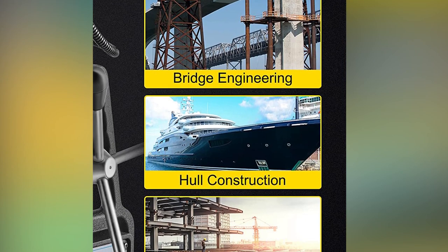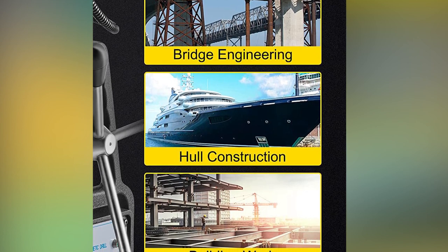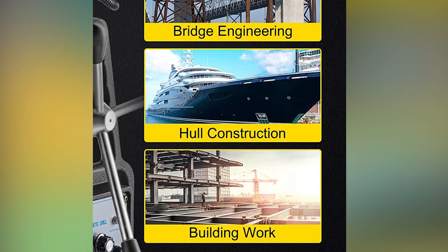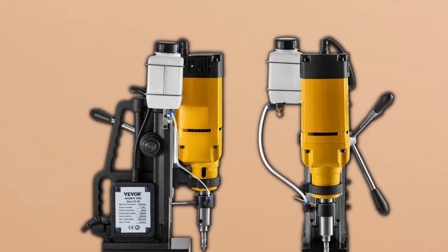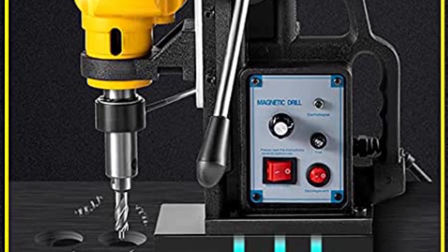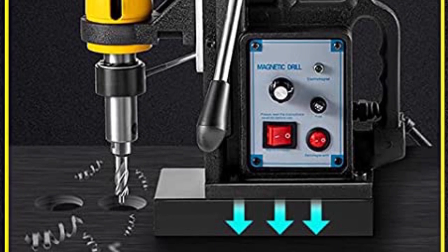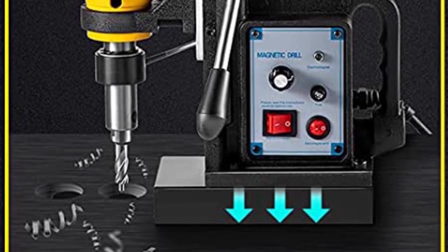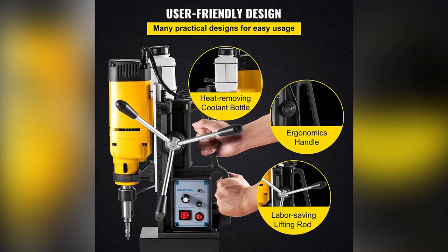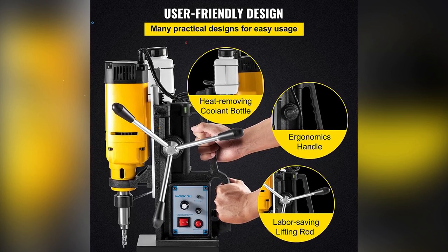This versatile mag drill press is ideal for a wide range of applications, including ship and bridge building, industrial and steel fabrication, windmill and power plant construction, railway manufacturing, equipment installation, and many more. The electromagnetic base is made of almost pure iron and has a strong magnetic force of up to 2,922 lbf / 13,000N, providing stability during drilling and preventing any unwanted movement. The drill features an ergonomic handle for comfortable operation, along with three extended crank handles coated in non-slip rubber and an external carbon brush for easy maintenance.